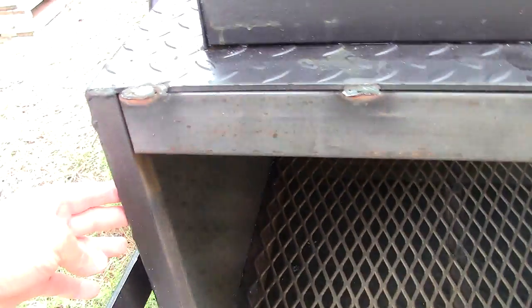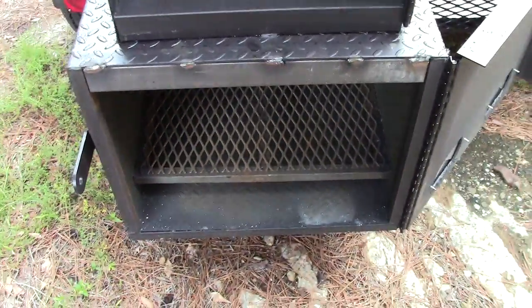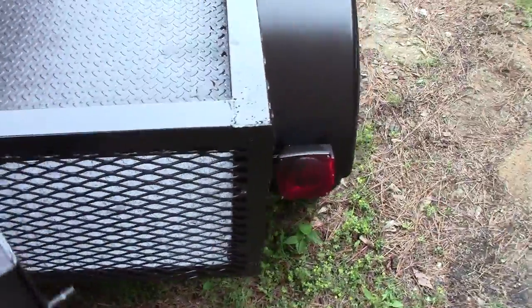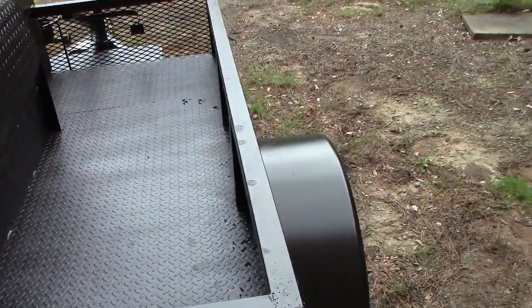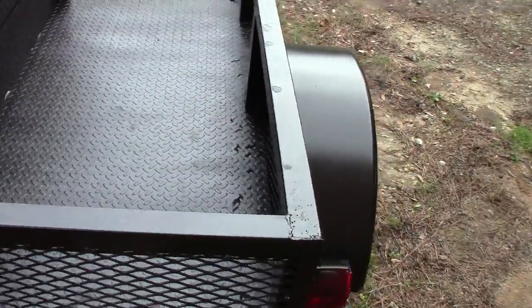Down here is your firebox. This year it is an insulated firebox — you have your outside steel plate, inside steel plate, with fireproof insulation. That helps with wood consumption and to keep your fire going.